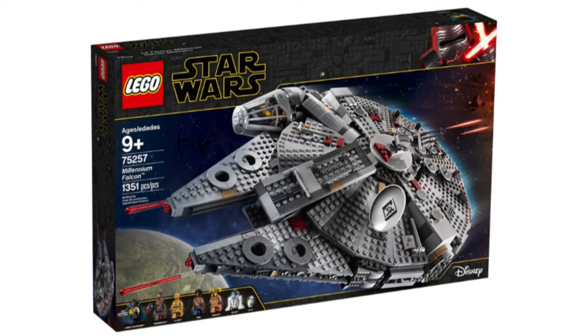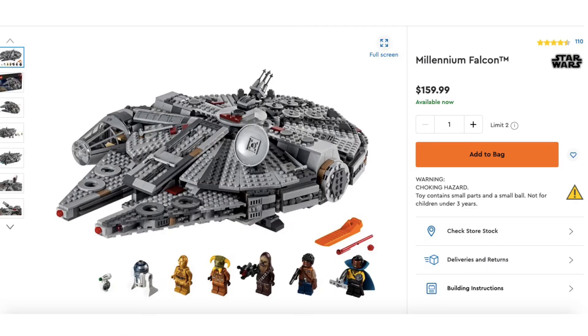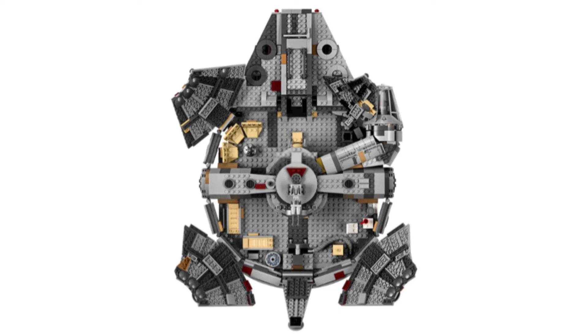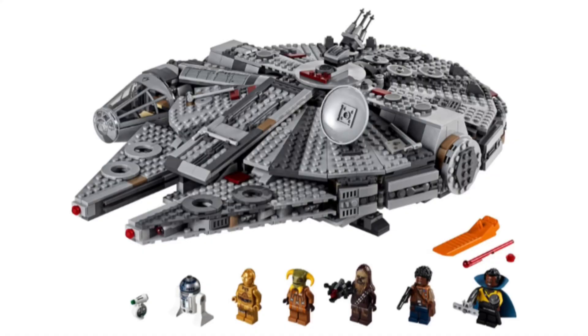Jumping into the second best set from The Rise of Skywalker: set number 75257, Millennium Falcon — sequel trilogy version. We got two Millennium Falcons back in 2017, but I think this is a greater model and looks a lot better than what we had in 2015. This set retails for $160, still available at stock — you can buy it at your closest LEGO shop, Target, Walmart, or wherever LEGO is sold. It includes Lando Calrissian, Chewbacca, C-3PO, R2-D2, Finn, a droid, and more. The best thing that makes this set unique is the minifigure collection — I really love Lando Calrissian being included, as you don't see him often in LEGO sets. This Millennium Falcon is my personal favorite.